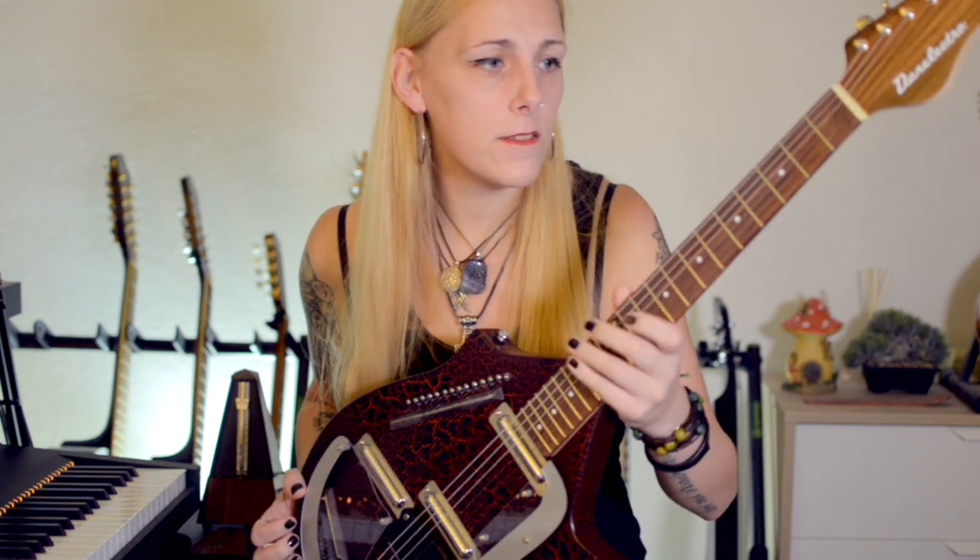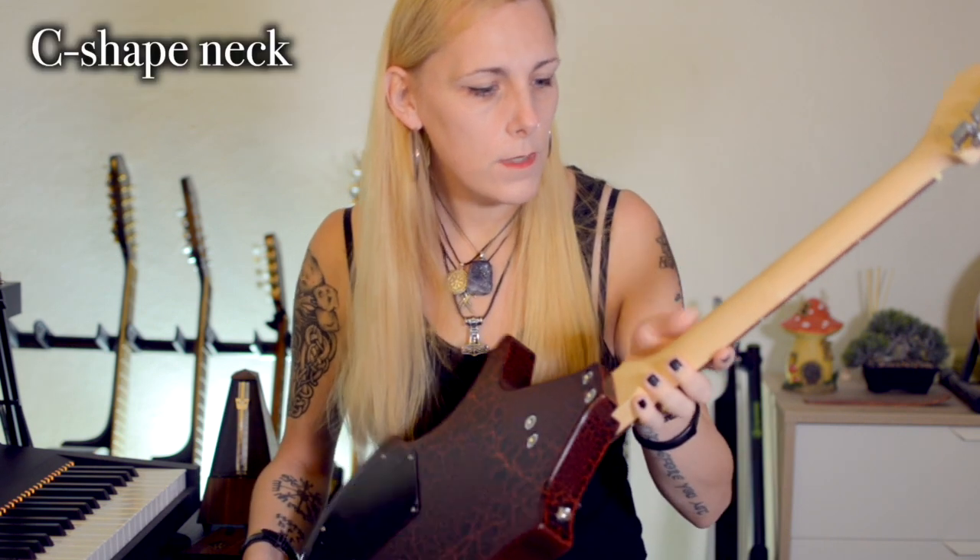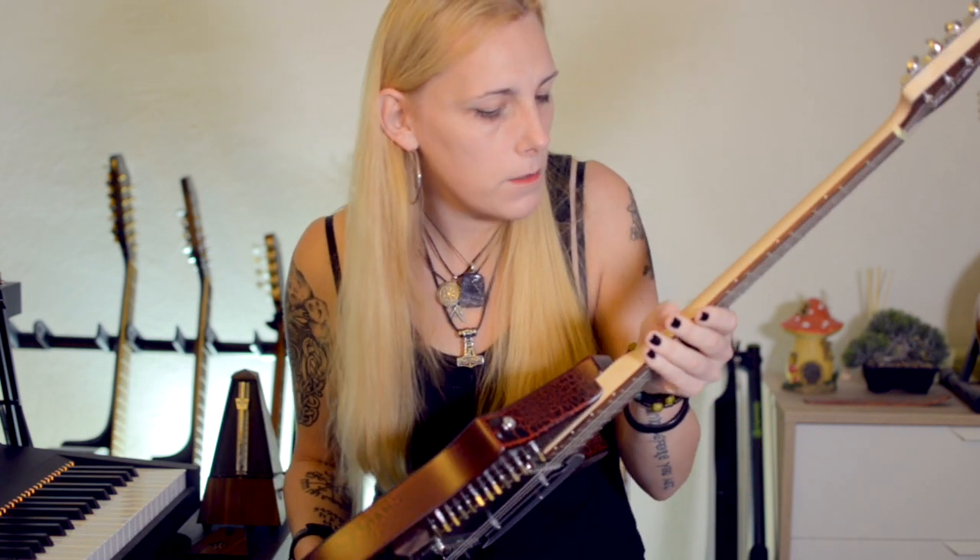It has a pretty much regular guitar neck — to me it feels like a Stratocaster neck. It has a slightly bigger headstock, like a Stratocaster headstock but slightly extended downwards. It has 21 frets, which is standard for the 60s. The neck is C-shaped and it feels very comfortable, very well done with a nice texture.